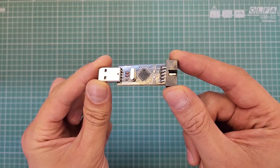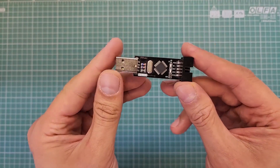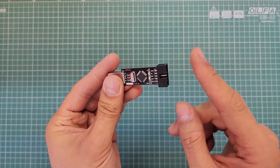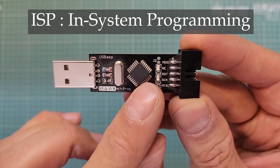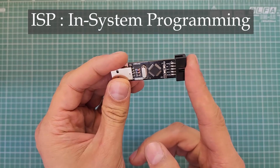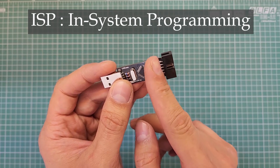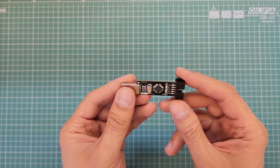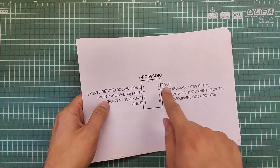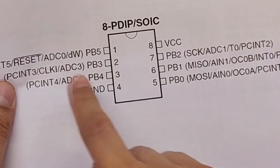The USB-ASP S51 programmer connects to the USB port on a computer and on the other end connects to the microcontroller. It uses the ISP method where the MOSI, MISO, SCK, and RESET pins on the programmer are connected to their corresponding pins on the microcontroller. These pins are available on the programmer, and if you look closely you will find the same pins on the microcontroller — for example, on this ATtiny13: SCK, MISO, MOSI, RESET, and GND pins.